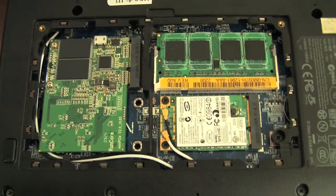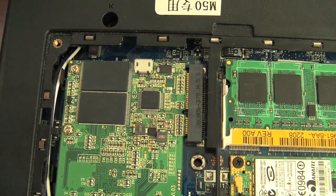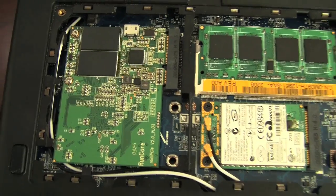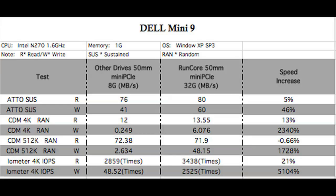This is actually four times faster than the last SSD that RunCore made for the Dell Mini 9. So that means you're going to load programs, your OS, and everything you like to do with your mobile computing four times as quick. Thanks for now.